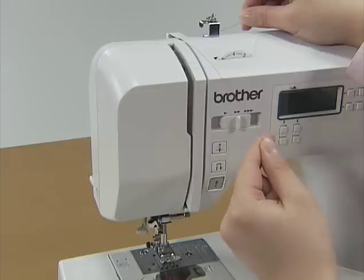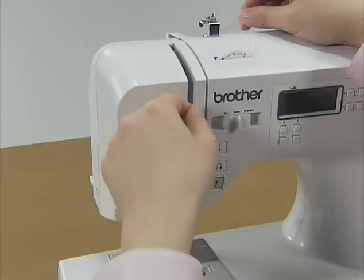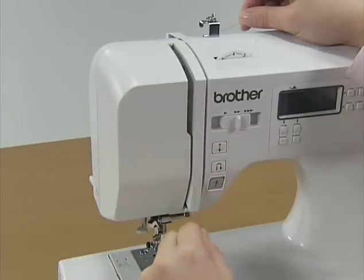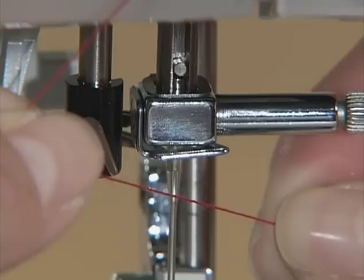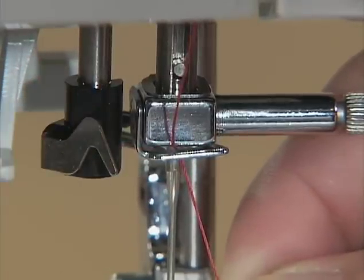Hold the thread with your right hand and use your left hand to feed it along the groove guide following the numbers. Make sure you feed the thread through the thread take-up lever from right to left. Hold the thread in your left hand and feed it through the needle holder thread guide with your right hand.